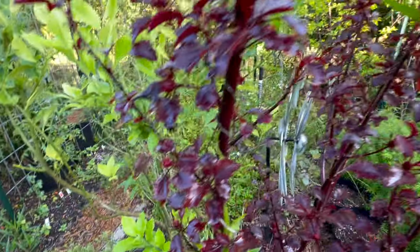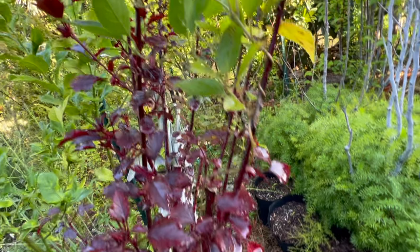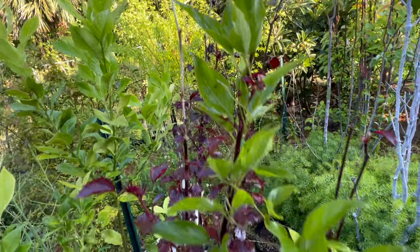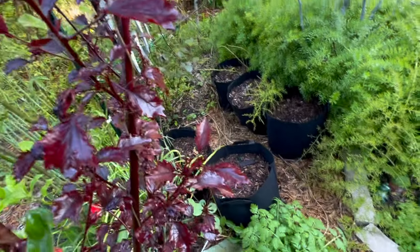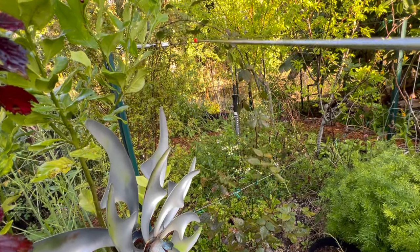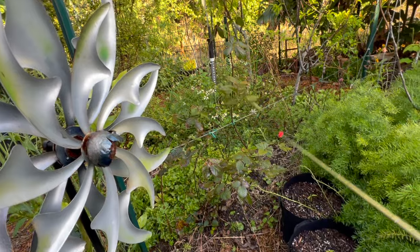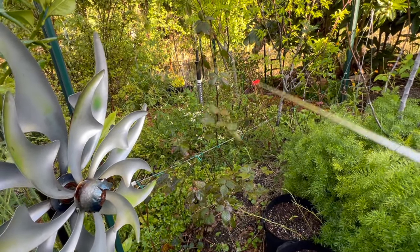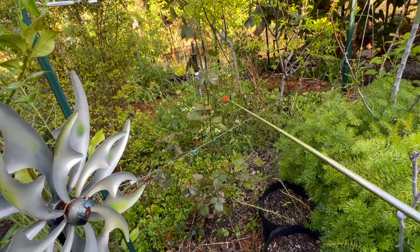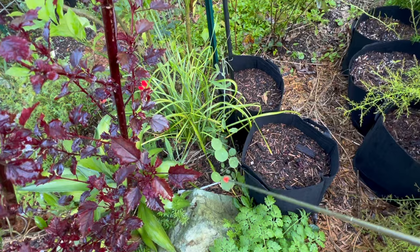The cranberry hibiscus has the passion flower vine tangled in it. Back here we have our blackberry trellis — my husband made that trellis for me — so we've got a row of blackberries coming up. The bidens alba is in that section. Let's come around — a little nasturtium growing, no flowers yet.